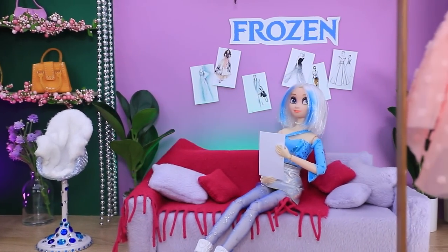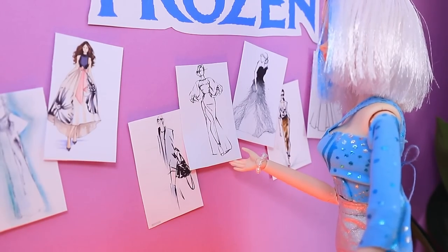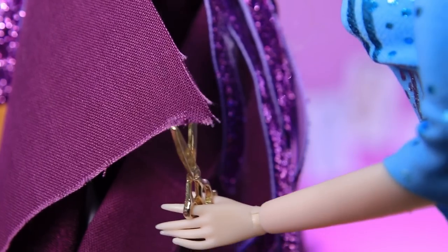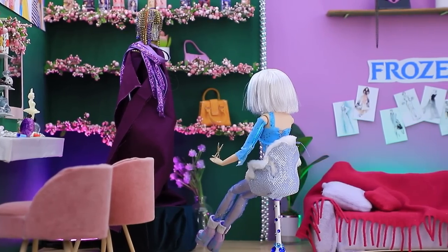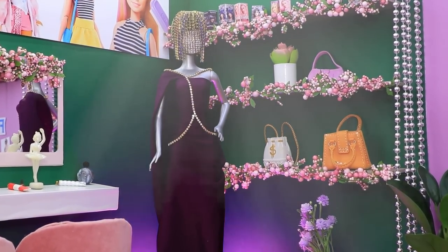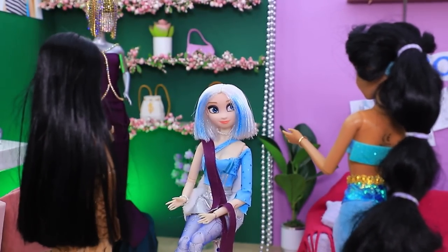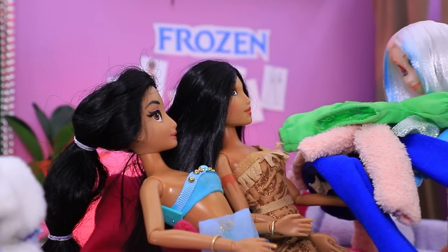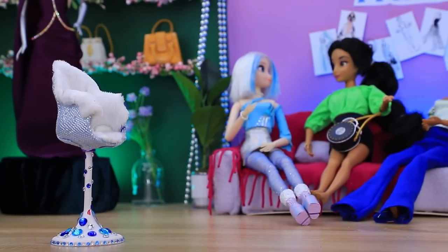Elsa is a famous designer — her brand is called Frozen and she's always busy. She hangs a dress design on the wall with the rest. She needs a break but still has to finish the dress. Girls ask Elsa to help them be as stylish as her — alright, let's pick some outfits! The girls all get changed and chill on the couch chatting about fashion.